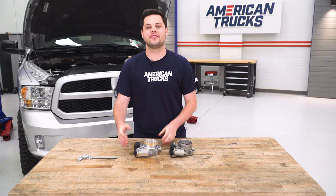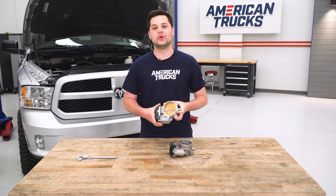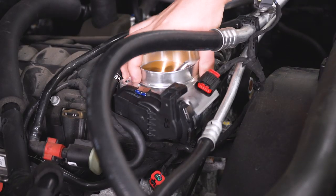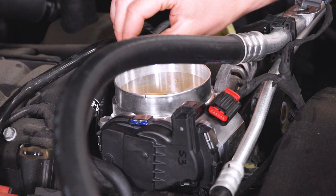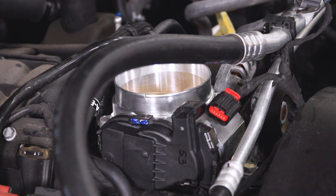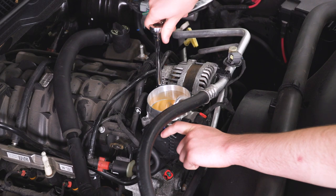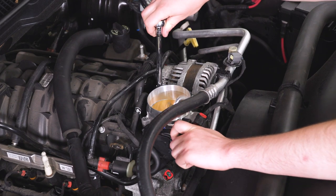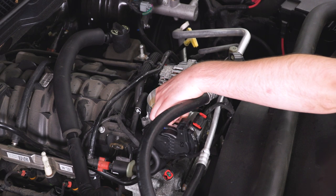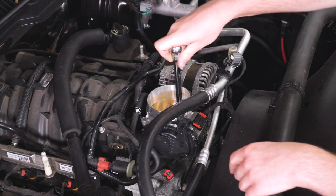So what we're going to do next is head back to our truck. We're going to take this BBK throttle body, put it down onto our intake manifold, and tighten it up with those 8-millimeter bolts. These are only going into plastic threads here, so we're just going to get that tight so the gasket on the intake manifold can seal. And just like tightening down a tire, we're going to tighten this down in an X pattern.